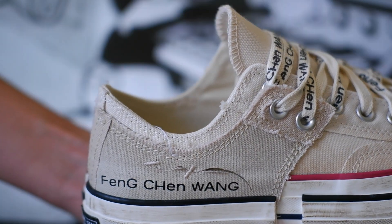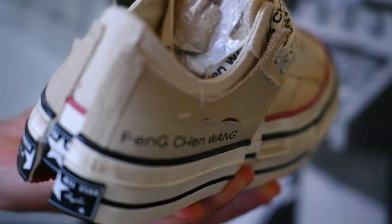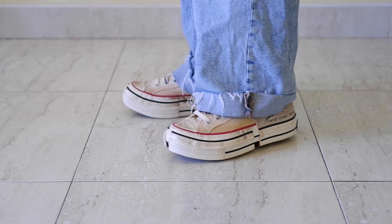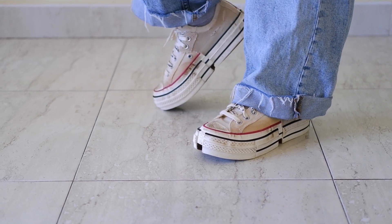Overall, the Converse X Foam Chan Wong is a fantastic collaboration that combines innovative design with classic Converse comfort. If you're a sneaker enthusiast or simply looking for a unique addition to your collection, these are definitely worth considering.